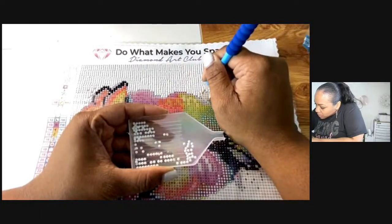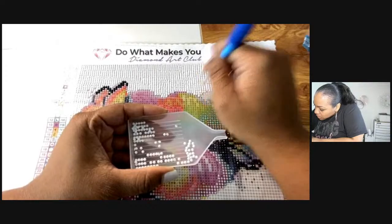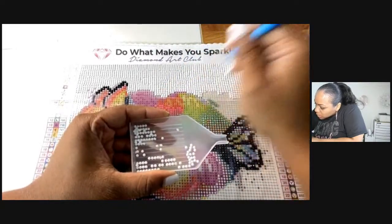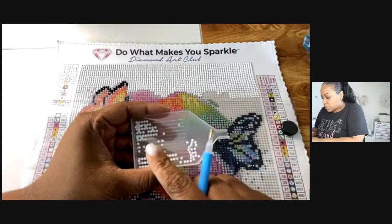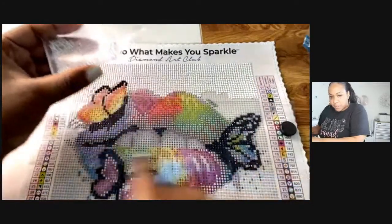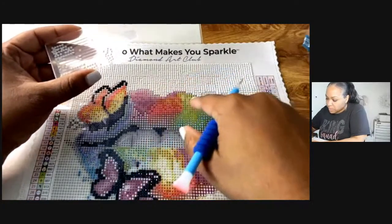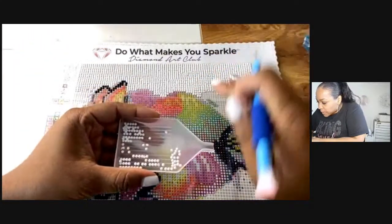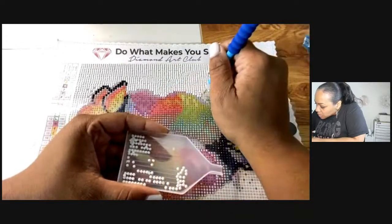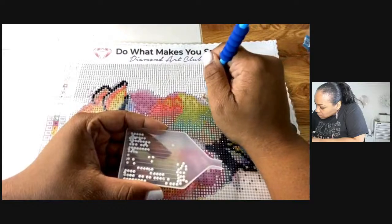I'm going to do the top, pull it down some more, and then switch colors. Originally my plan was to do all the colors, but this white goes all the way down and I don't want to have it exposed — that's not the ideal situation for diamond dots. So we're just going to do it like this.